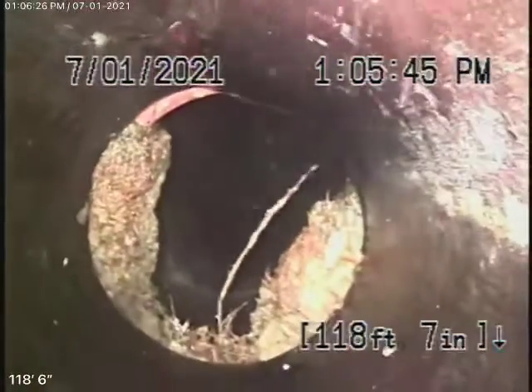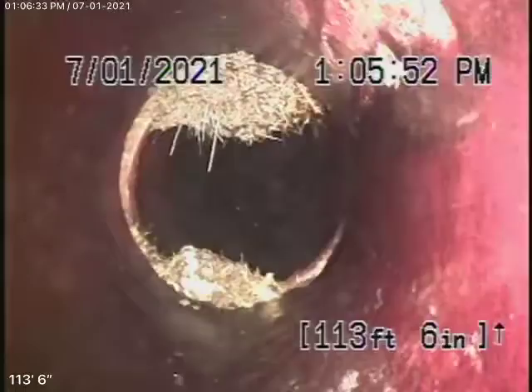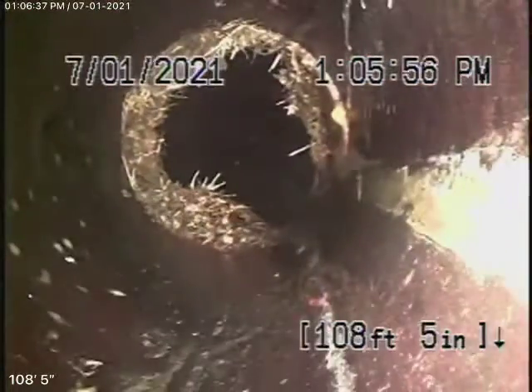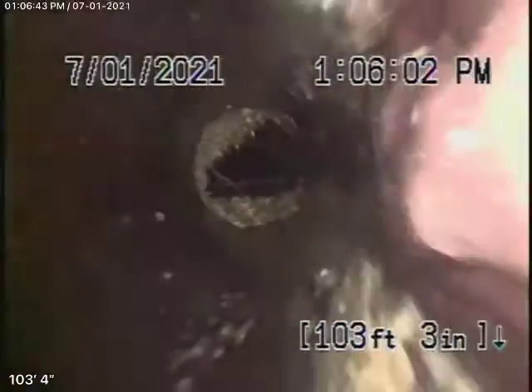The key thing is never to flush tampons, baby wipes, paper towels, things like that. These roots can easily be cleaned out and you'll probably need some periodic maintenance. Definitely roots coming through the coupling — very common that you're going to find that in a clay pipe. Little cracks are very common, especially behind the hub. So you definitely will need some periodic cleaning over here.